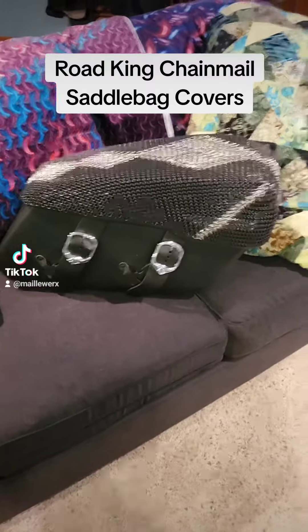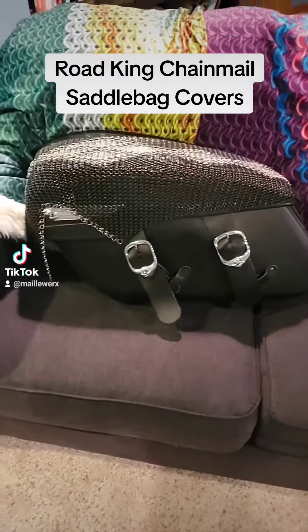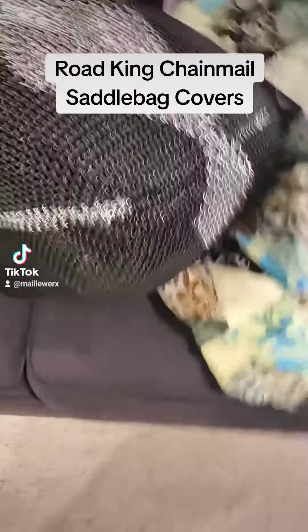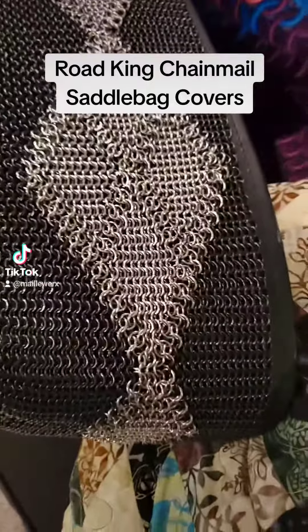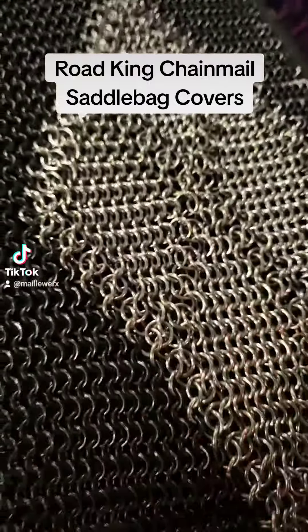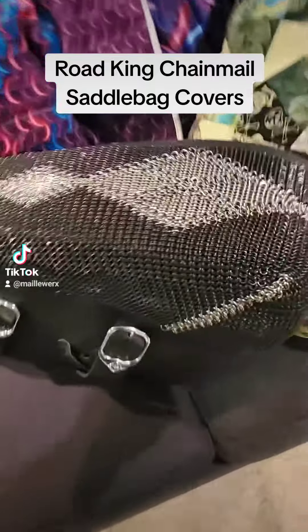These saddlebag covers are almost done. There's the most completed one, and here is the left side saddlebag. I'm going to stitch this up, but I want to get the back edge laced in, because this right here needs some work. As you can see, that fourth diamond placement on the front is looking pretty good — the big four diamonds. And here's a close-up of this modified elf weave seam down here, black and stainless, regular stainless. So we will fix this, get it laced in, and fix this corner.